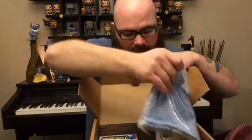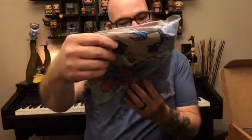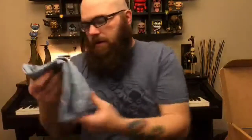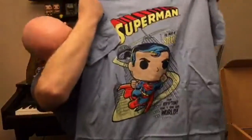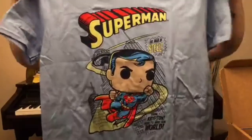Inside the box we have a t-shirt. It's a blue t-shirt. It doesn't look like it has any different variations on it. It just has Superman on it — Superman flying. A blue t-shirt, it's a really nice one actually. I like the color to it. It says 'Man of Steel, from Krypton to save our world.' It's a good t-shirt.